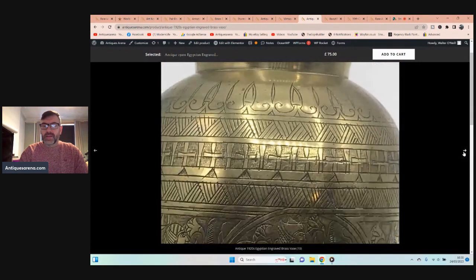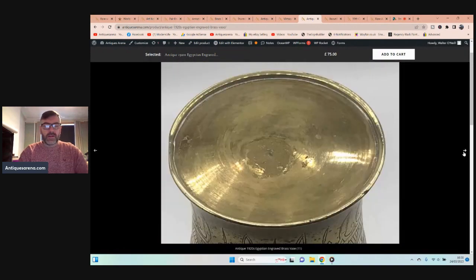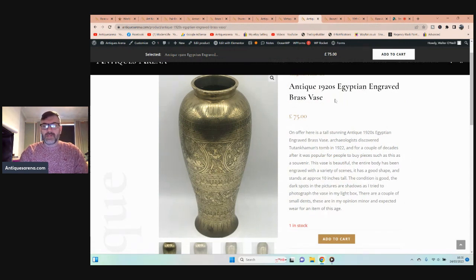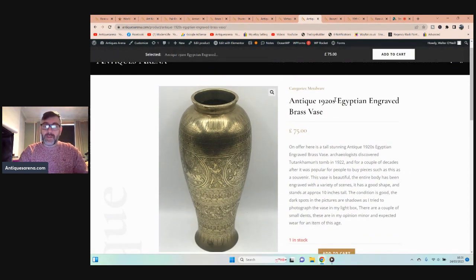An identical one on eBay is listed for around £300 asking price. I paid £15 for this from the charity shop. I bought two pieces of brass the same day — I think £25 or £30 for the two — and the other was a big planter with a rope tassel which I'll show in another video.